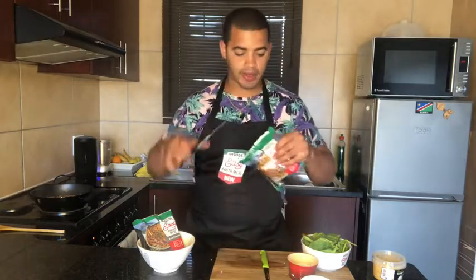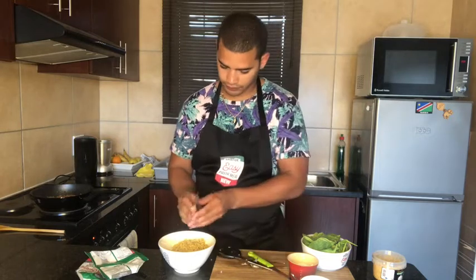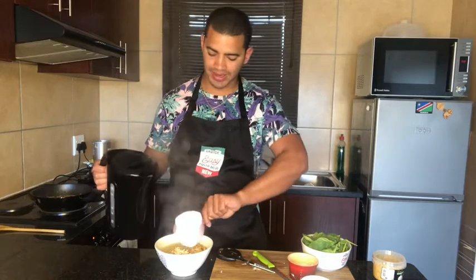So I'm gonna be using two packets. Pop that in the microwave for two minutes as your pasta cooks.